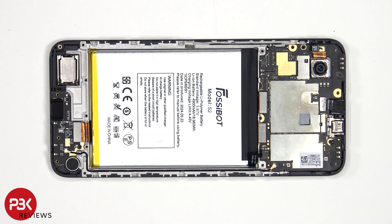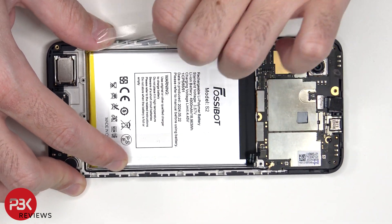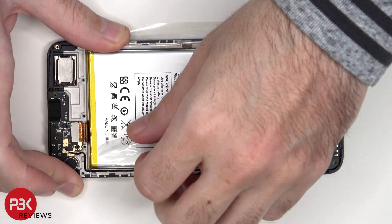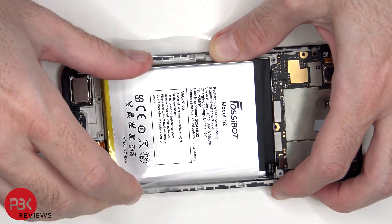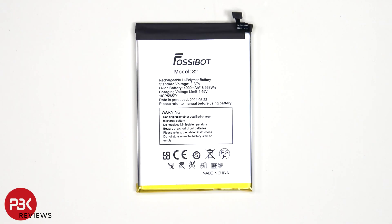To remove the battery, there's a pull pouch provided to help you pry it off. Here's a look at the 4900mAh battery.